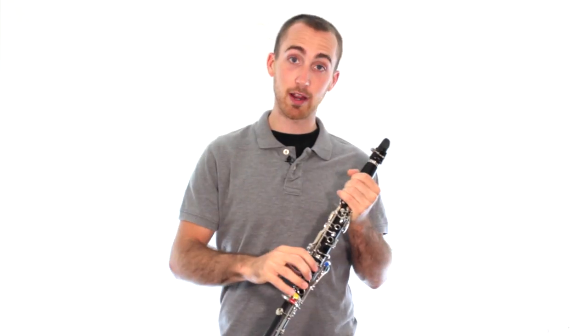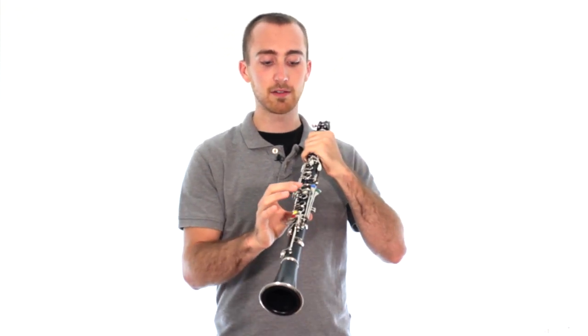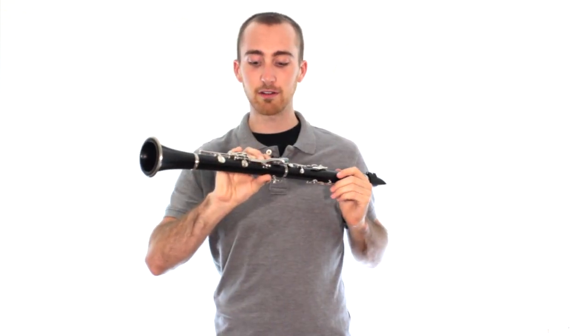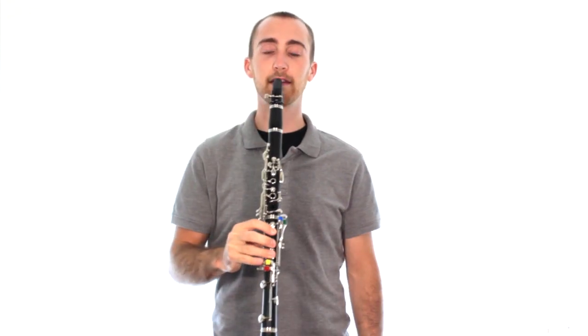Now that you can hold the clarinet with the right hand, we're going to learn what to do with the left hand. So first, let's review the right hand. Thumb goes under the thumb rest in the back. Fingers go down over those holes — one, two, three. Make sure they're covering all the way down, especially this third finger down at the bottom. And go ahead and play that note.